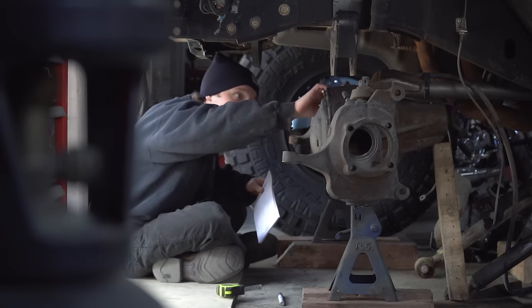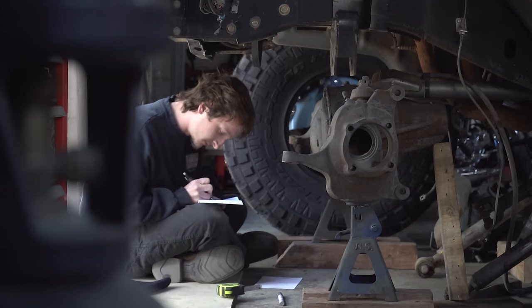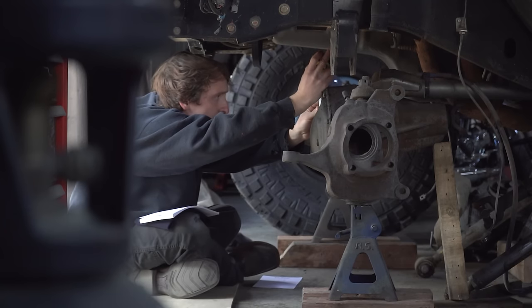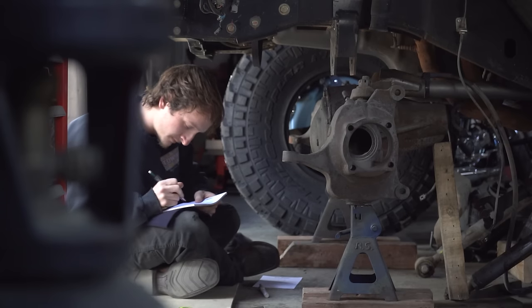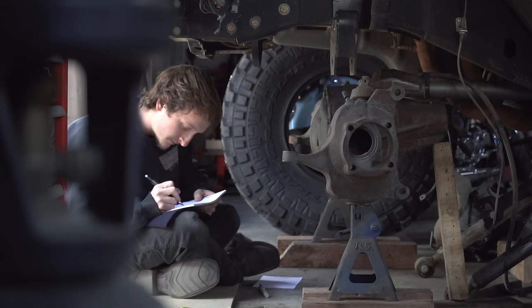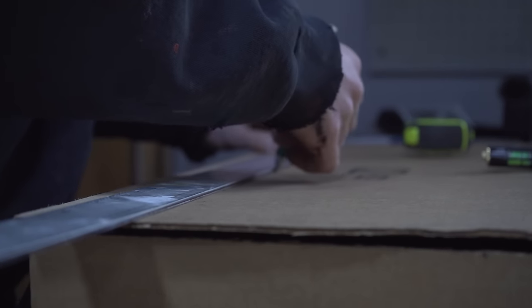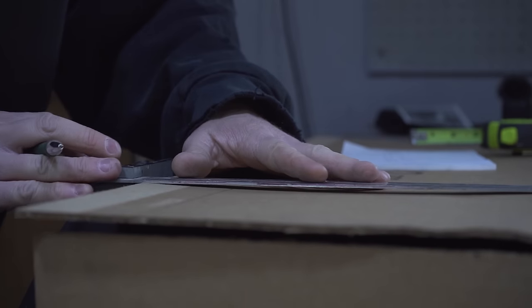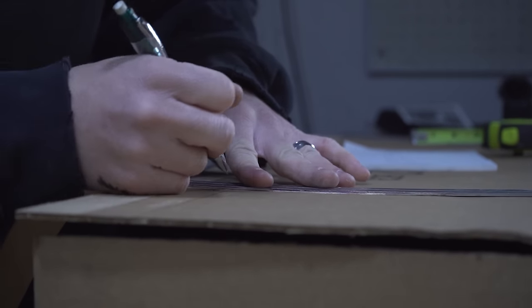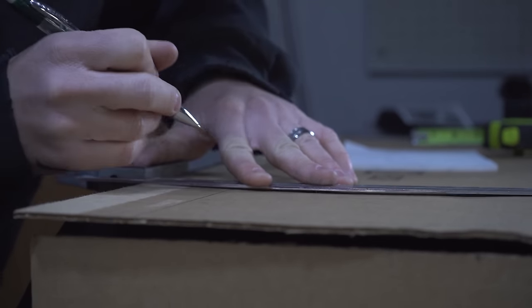Everything I've built in the past, including this Cherokee, I've had two main goals: it needs to be capable while also being reliable. You want your rig to be as capable as possible and be able to take anything you throw in front of it, while also being able to do that reliably. In our case, we drive this Jeep to and from wherever we wheel it — we've driven it around the entire country, thousands of miles from home. We can't afford for anything to break or go wrong, especially when we're deep in the backcountry.